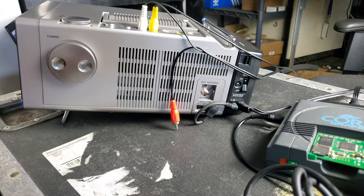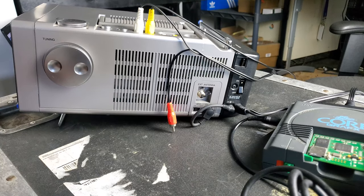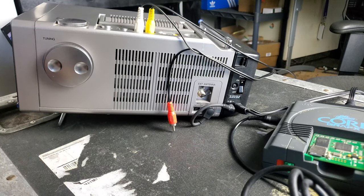What do you guys think of the TV? Let me know in the comments — do you like it? Do you think it's hideous? Am I crazy for buying it? Anyway, I'll see you guys next time with some more retro content.